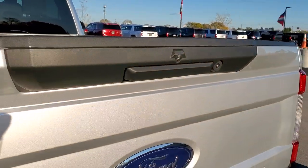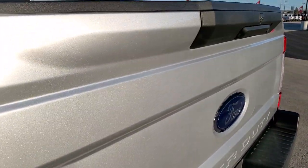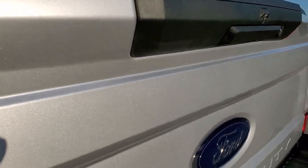The tailgate shuts nice and solidly, and that tailgate is absolutely perfect. Really like that Ingot Silver — the metal flake in it looks really good.